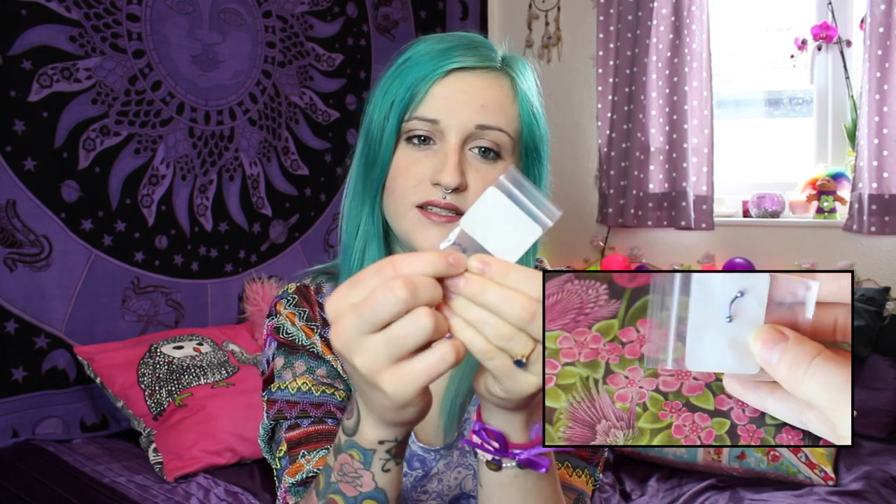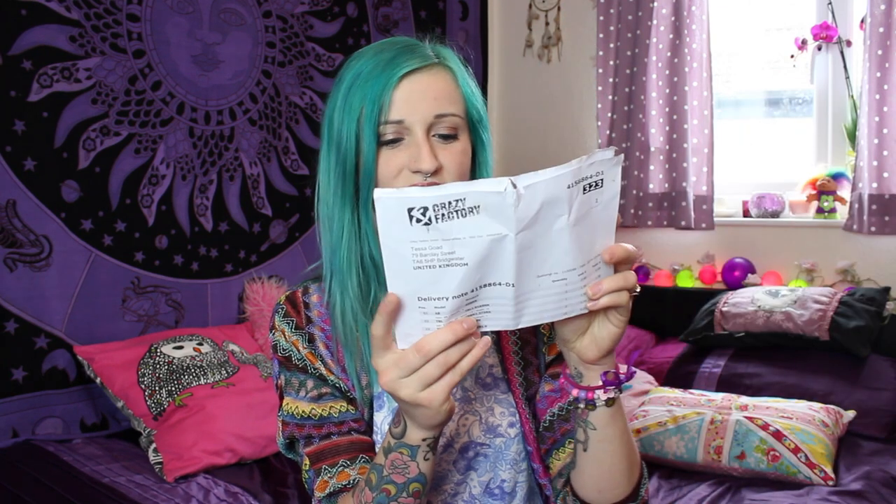I also bought this little barbell. It's either anodised steel or titanium — I need to check — but it's rainbow. I bought this one for my rook piercing. Hopefully if I can get it in and not lose the balls, that's another story.